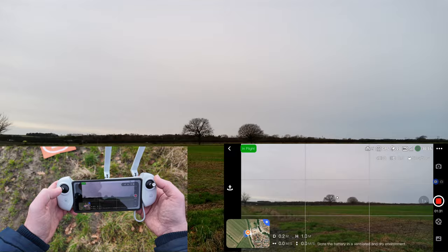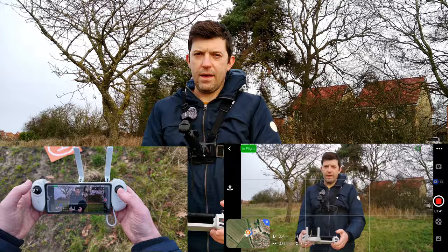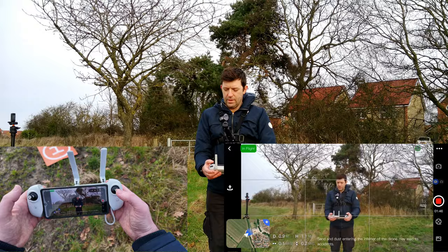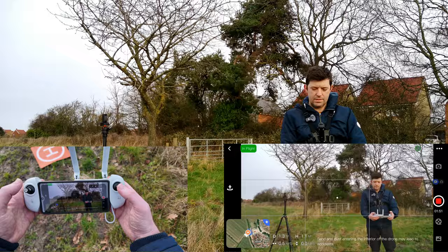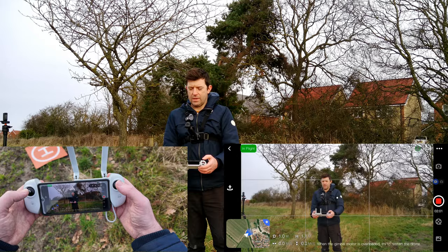If we go left and right on the left stick, the drone will spin around. Moving on to the right joystick: pushing forward makes the drone go forward, pulling back goes backwards, and left and right moves it laterally. You can use a combination — for example, we can go back and up at the same time.